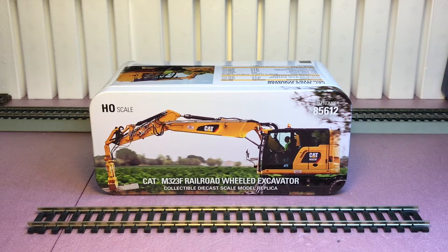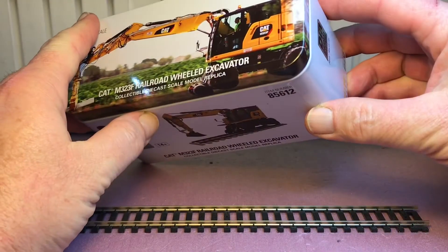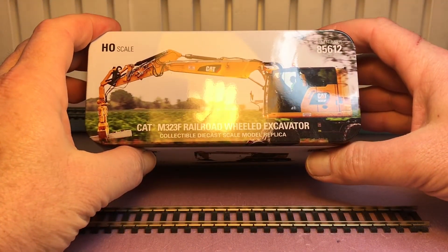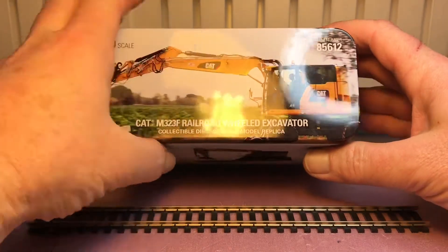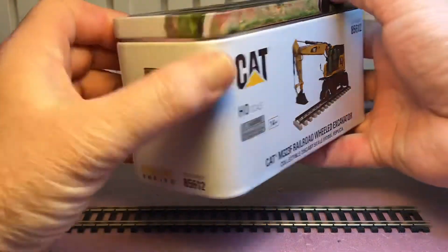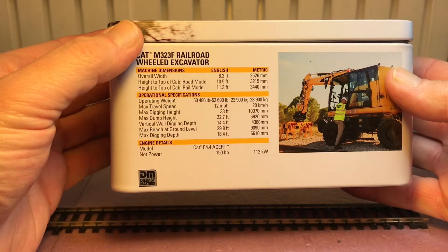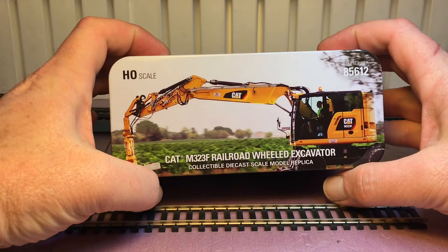Hi everyone, here's something really cool I got today. I'm not the first person on YouTube to show you this, but I figured let's take another look at one of these in case you haven't seen it. This is the Die Cast Masters HO scale Cat M323F railroad-wheeled excavator. It comes in a really nice tin, and on the back it's got specs for the vehicle. Let's open this up and see what we got.